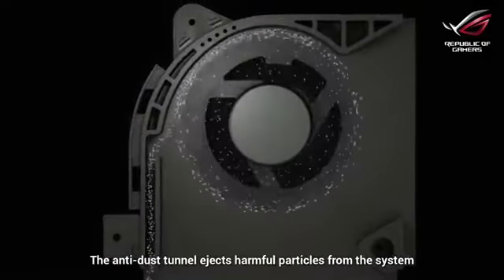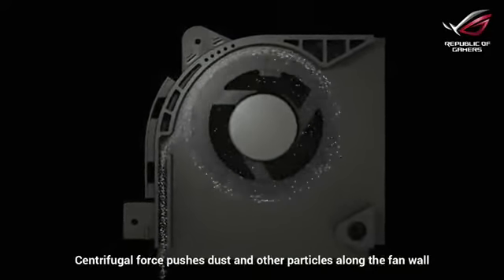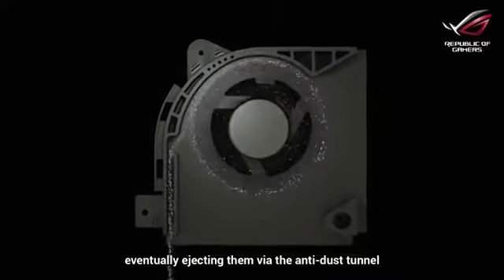The anti-dust tunnel ejects harmful particles from the system. Centrifugal force pushes dust and other particles along the fan wall, eventually ejecting them via the anti-dust tunnel.